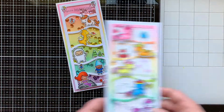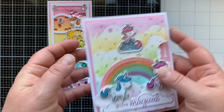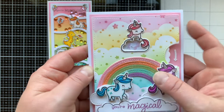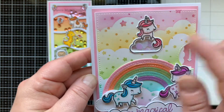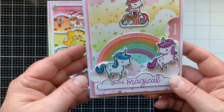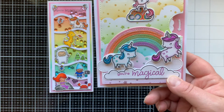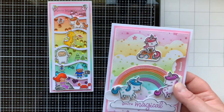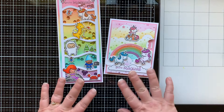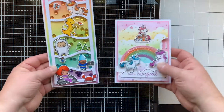Also in episode four, I made a reveal wheel shaker card, so each time you turn the wheel you have a different shaker in that cloud. The first one has rainbow drops — raindrops — then we have little tiny clouds, and the third one is rainbows. I got all these shaker elements from Trinity Stamps. I used the stitched rainbow die and colored my unicorns so they each had different shades of the same color in their hair. I liked finding different ways to color them, and I stenciled the inside of this card. Episode four was all about shakers — any time you watch my stamp set of the month series, you'll probably see a shaker card because I love them so much.